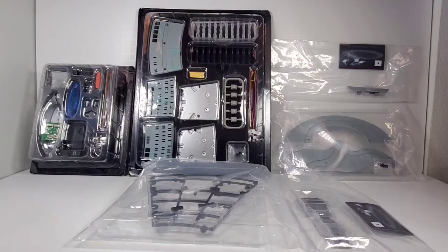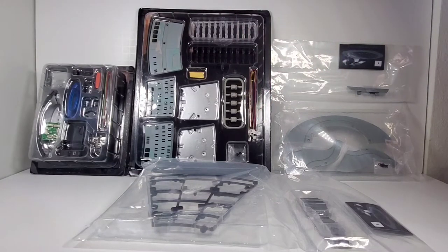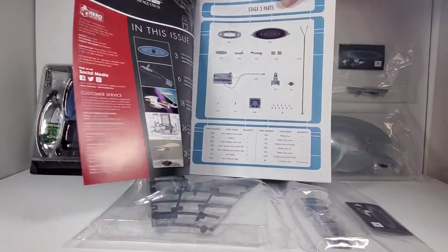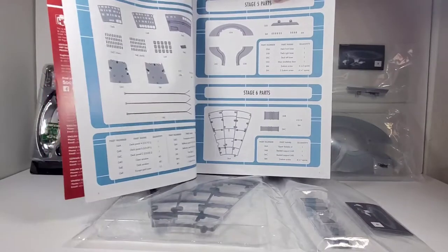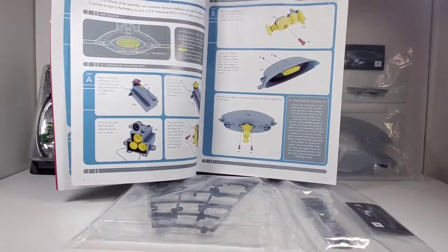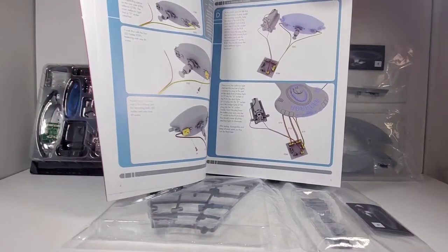Welcome to part two of building the Enterprise D from Eagle Moss and Hero Collector. In this video we're going to be checking out stages three, four, five, and six, so we've got quite a few parts here. This does come with another one of these magazines and I'm just going to very quickly thumb through it because I want to spend more time on the actual build, but you can see all the cool instructions that come with these.